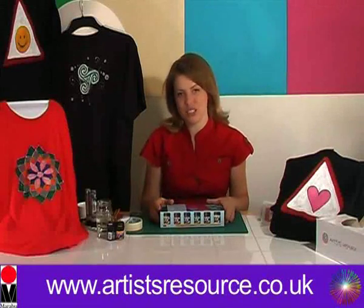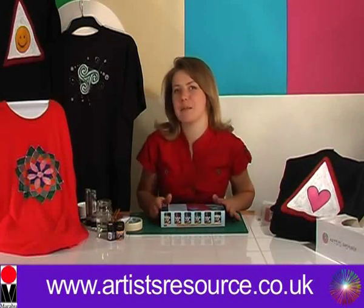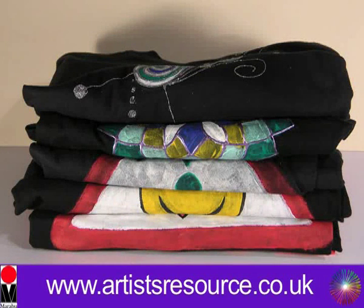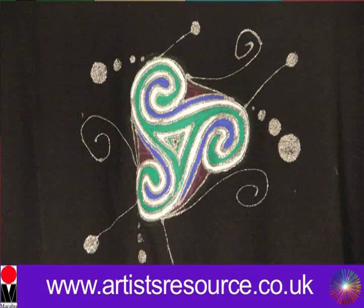My name is Leona from Artist Resource and today I'm going to teach you how to paint beautifully onto your t-shirts. So now let's go on to our second project, which is this beautiful Celtic design.